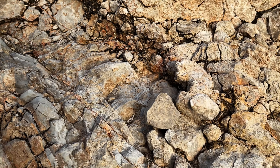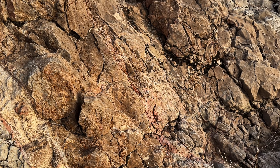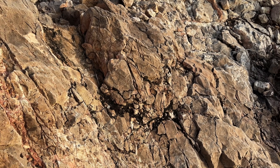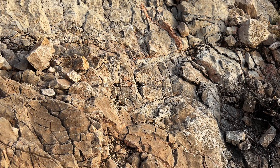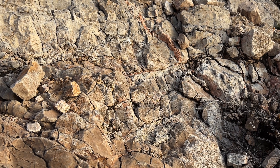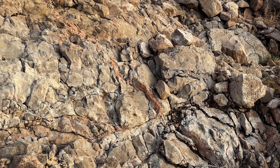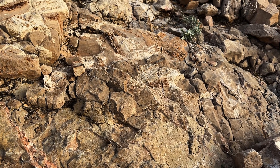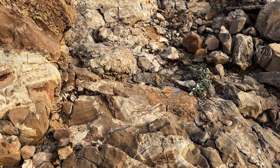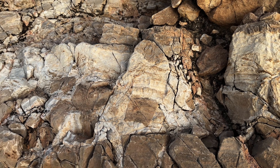Okay, let's go over to Jupiter. There it is — some more breccia first.